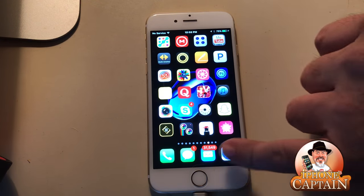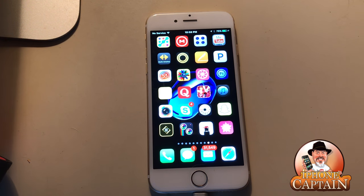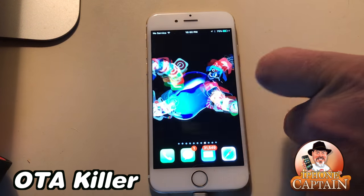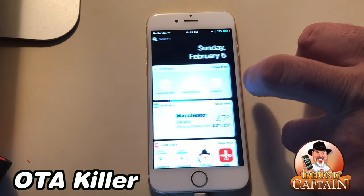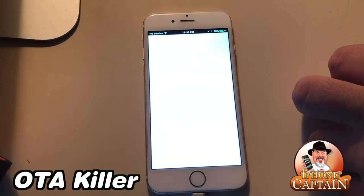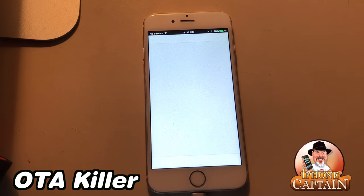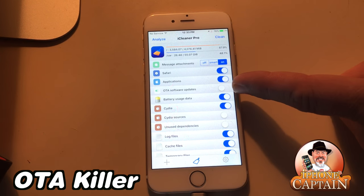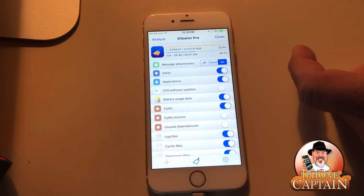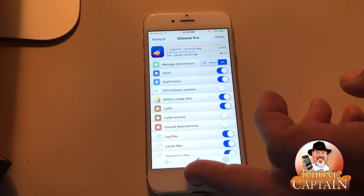Another one is called No Power Alert — that gets rid of all that battery business whenever you get down to 20%. Another one is called OTA Killer, so you don't accidentally download an OTA update. But if you download iCleaner Pro you don't even need that separate tweak, because you can come into iCleaner Pro and enable OTA software update blocking right from in there. Just flip that on and you don't have to worry about it anymore.